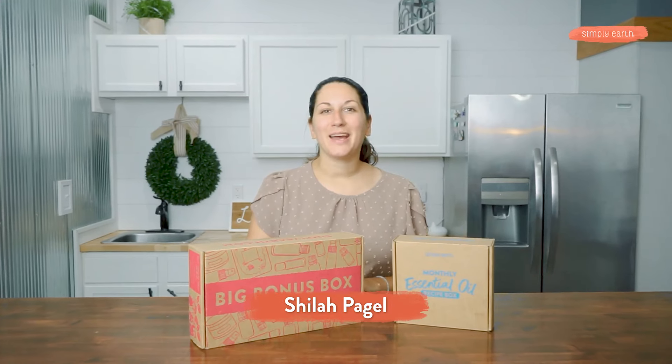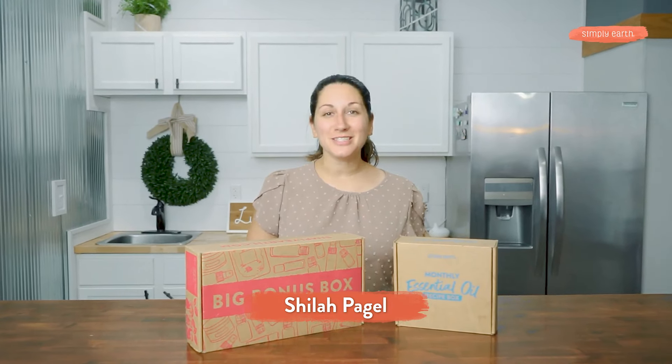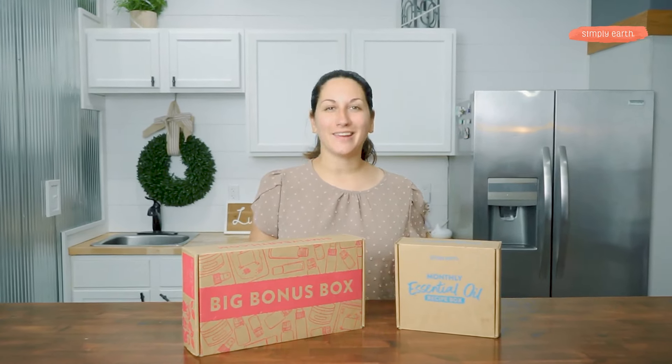Hi, my name is Shyla. I'm a certified aromatherapist and I love teaching people how to use essential oils in their everyday lives.